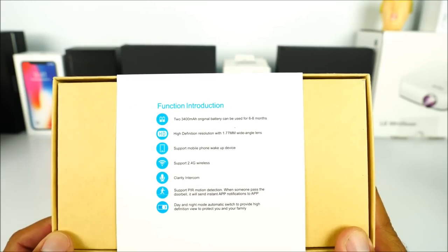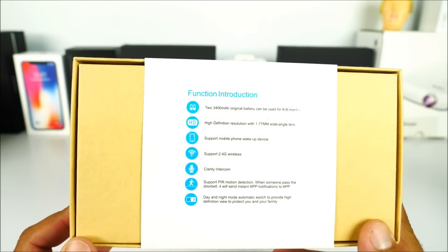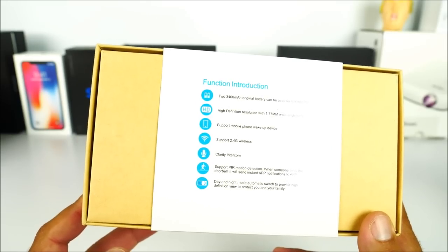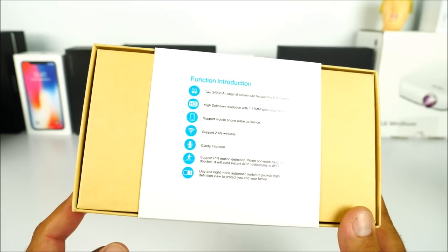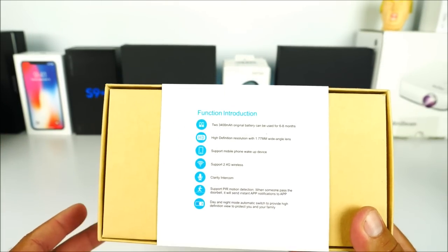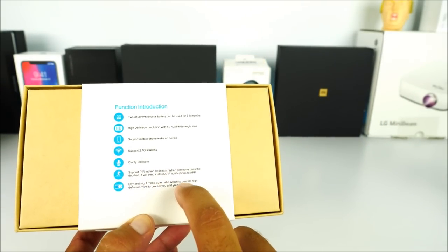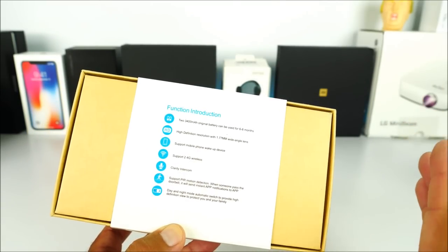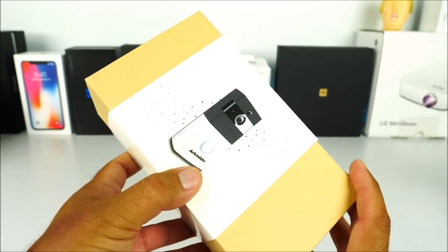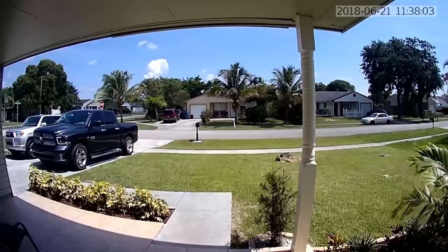On the back side we have more information about the battery. Between two batteries you get 3,400 milliamps, so with one battery I'm getting about 1,700 to 1,800 milliamps. It has 720p HD resolution with wide angle, supports a smartphone application, 2.4 GHz Wi-Fi connectivity, a very loud speaker, and a PIR motion sensor that sends notifications to your smartphone — no cloud required. It also supports automatic day and night mode switching and has night vision.